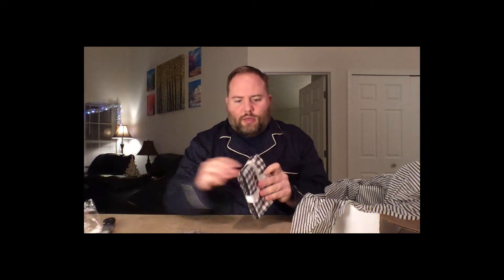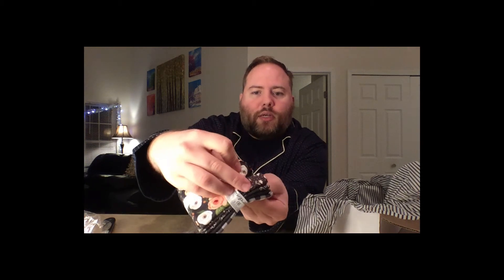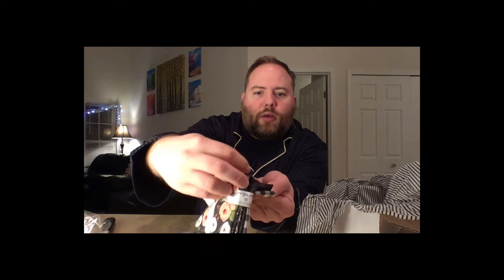Got some Moda fabric here — Farmer's Daughter. Let's open it up real quick and look at it. Oh yeah, it's kind of cool. I think it's about five fat quarters there. Moda make — something's in here.